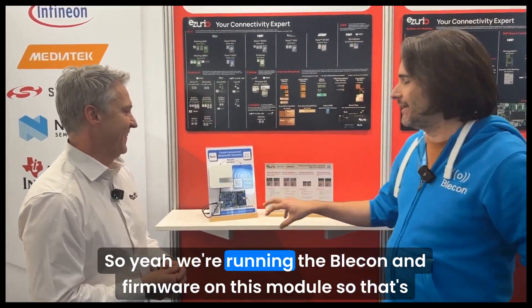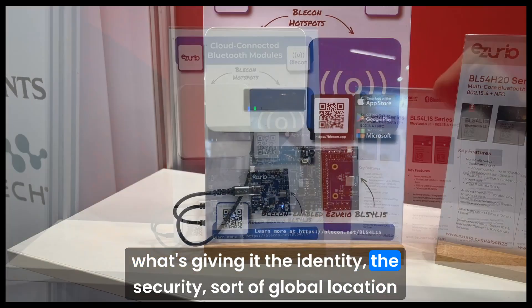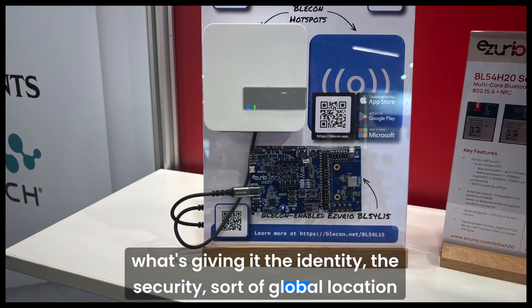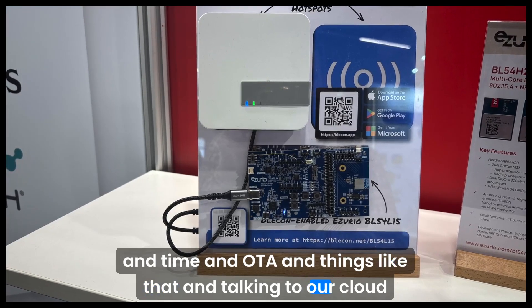We're running the Bleakin firmware on this module. So that's what's giving it the identity, the security, the global location and time, OTA, and things like that — and talking to our cloud system.